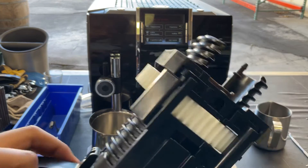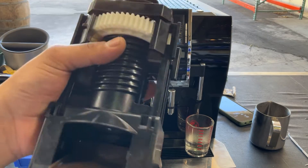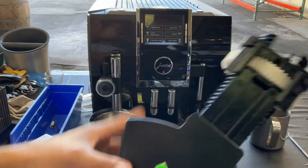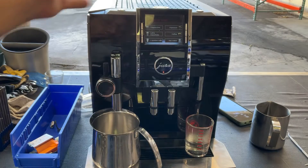We gave it a good cleaning cycle just to rinse it out and flush anything else that might be in there. We did a bit of work with the brew unit itself, put it back together inside the machine, and now it's in there.